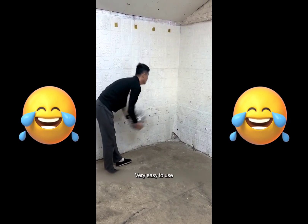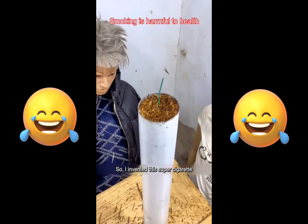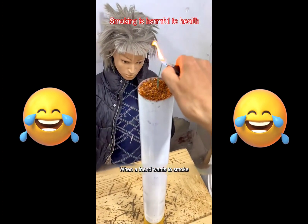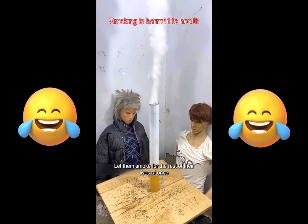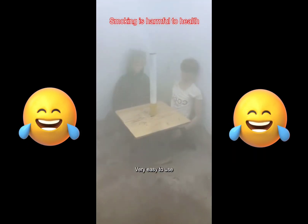Many friends want to quit smoking but always cannot quit, so I invented this super cigarette. The design is very human. When a friend wants to smoke, we just need to light it up and let them smoke for the rest of their lives at once, so they can quit smoking later. Very easy to use.